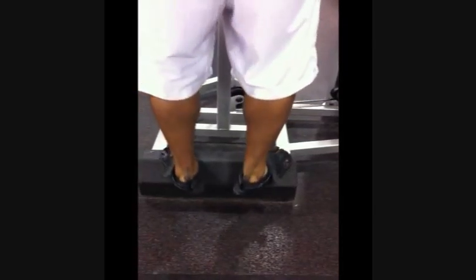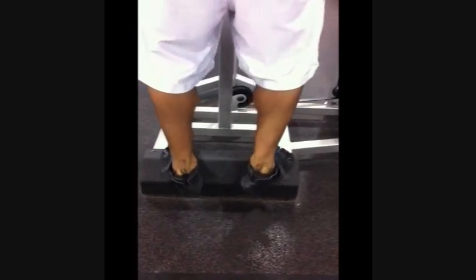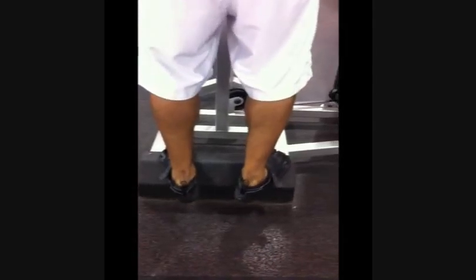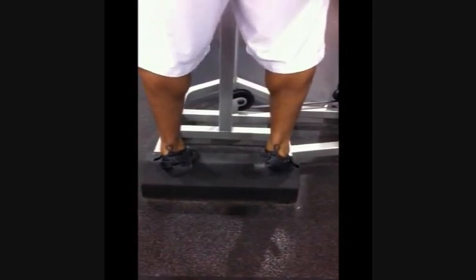What I did with my feet is I turned pigeon-toed, then I did duck-toed, and then I did straight. It works different angles of your calves, so you'll get the full extension, which gets those calves looking really nice and pretty.